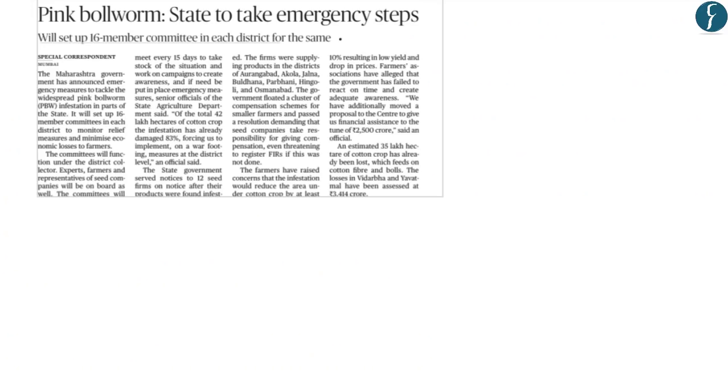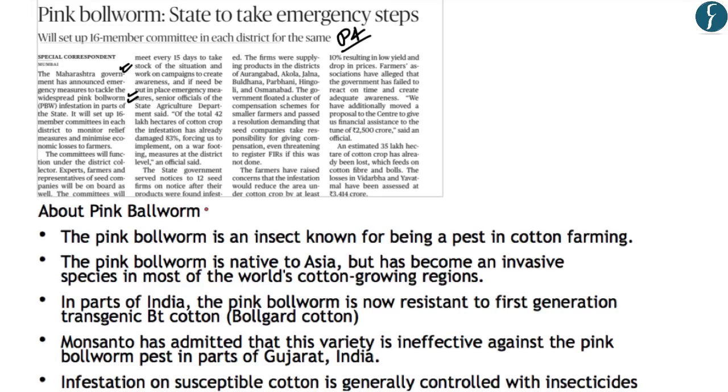The next article from page 4 discusses that the Maharashtra government has announced emergency measures to tackle widespread pink bollworm infestations. For your Prelims examination, remember: the pink bollworm is an insect known as a pest in cotton farming. It is native to Asia but has become an invasive species in most of the world's cotton-growing regions.